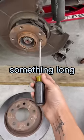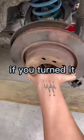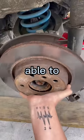Next, you're going to grab something long and skinny. Then you're just going to push up on this, and it's going to expand the brake shoes. You'll know if you turned it too much because you won't even be able to put the rotor back on.